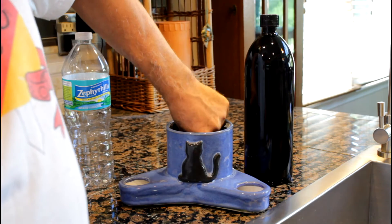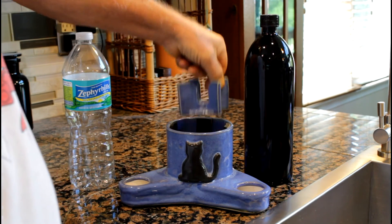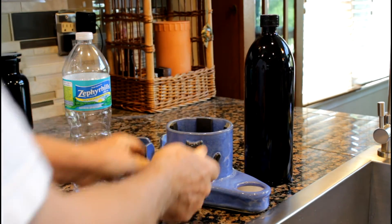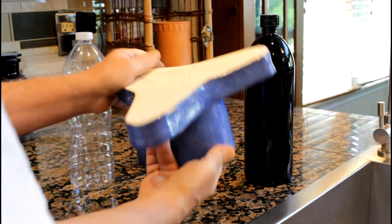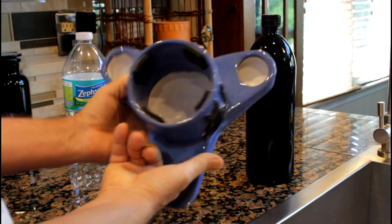Inside is a piece that holds the distance and stabilizes the bottle. You see, there's nothing — no hidden corner — so it's extremely easy to clean.